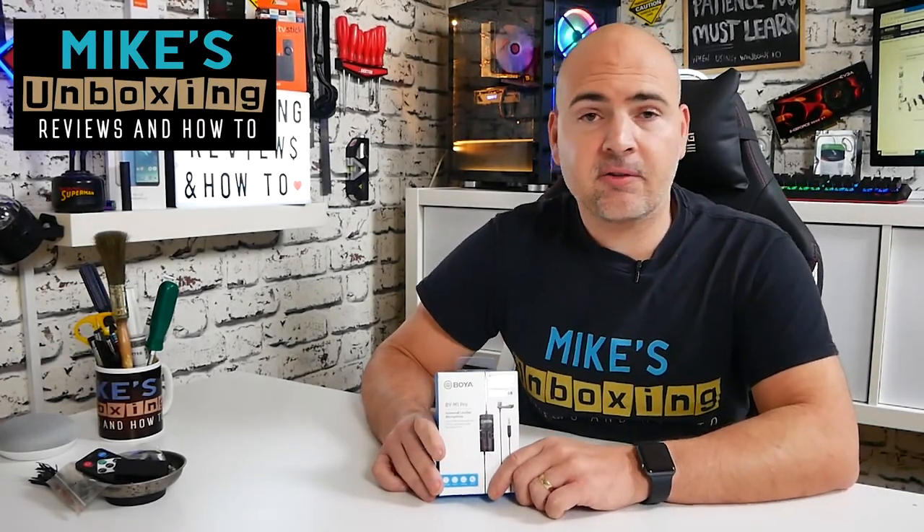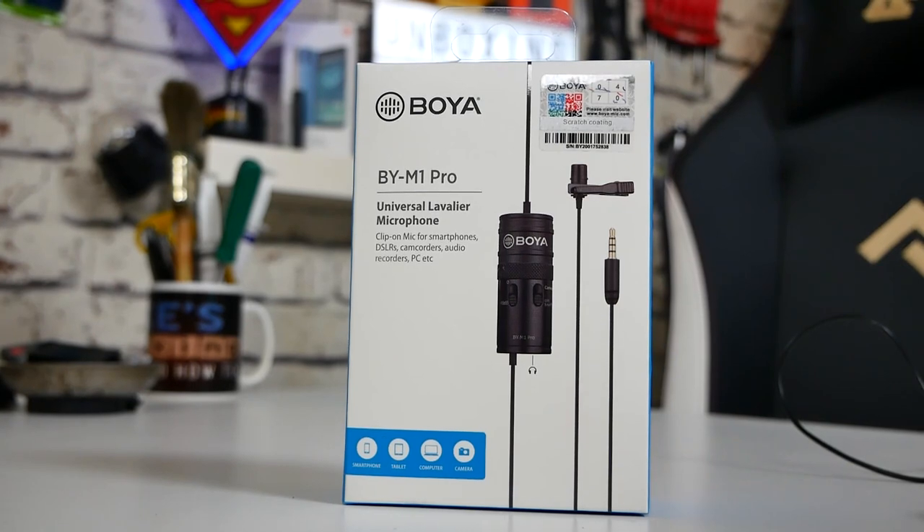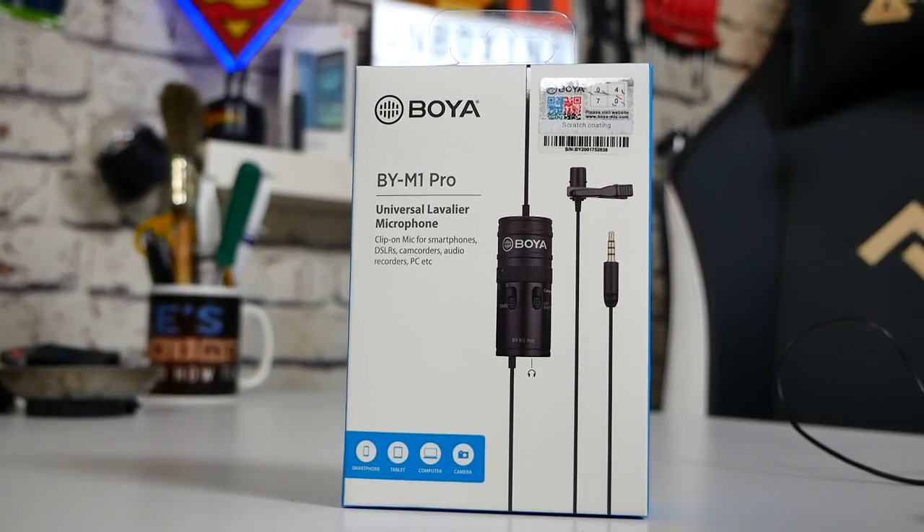Hi, this is Mike from Mike's Unboxer Reviews and How To, and on today's video we'll be taking a look at the new and improved Boya BY-M1 Pro. Is it worth the extra price premium? Let's find out.